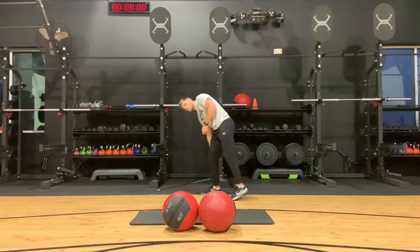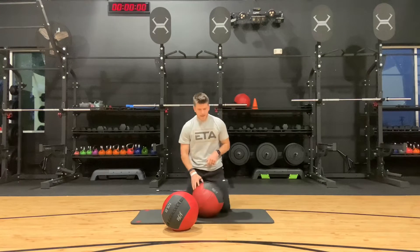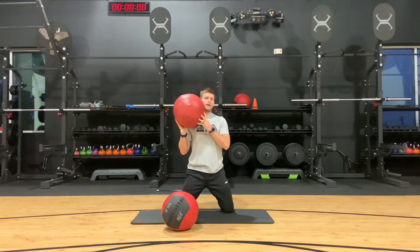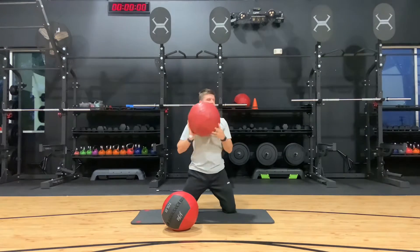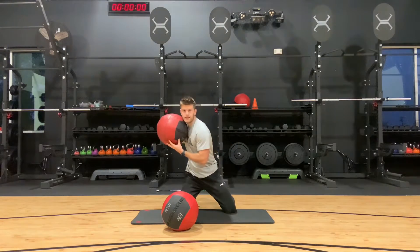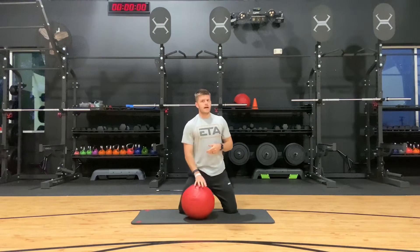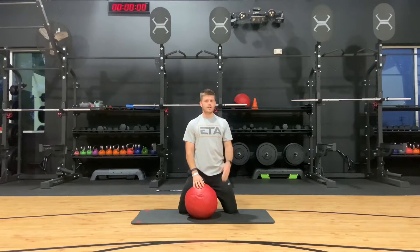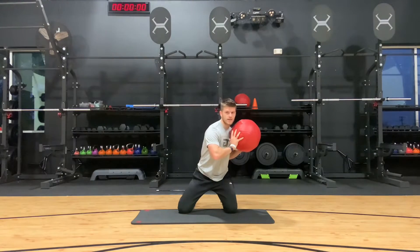The first exercise is the kneeling shot put. We're down on our knees with the medicine ball at the chin, we rotate onto that right hip, and then drive out as fast as we can. So we're here loaded — push on out. We also make sure we hit the non-dominant side as well, loading up and pushing out.